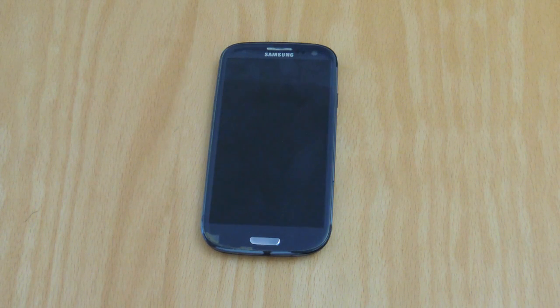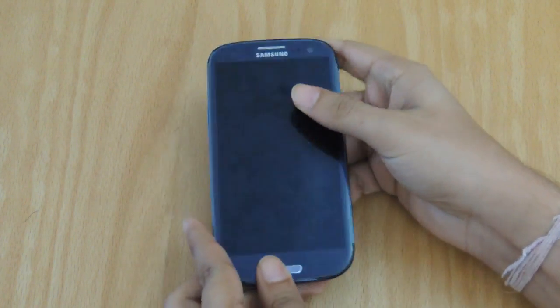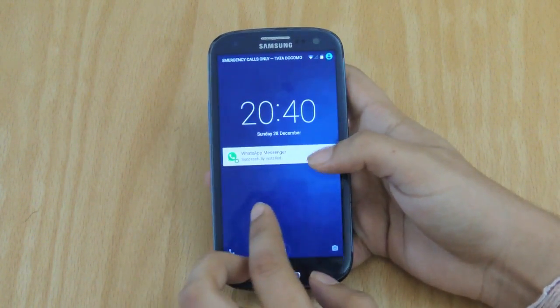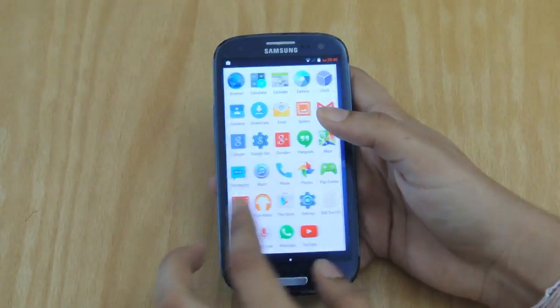Hey, what's going on guys? Welcome back to another video. In today's video we are going to be looking at the Liquid Smooth Android Lollipop ROM for the Galaxy S3. This is based on Android 5.0.2 Lollipop and without further ado, let's jump right into what this offers. As you can see from the start,